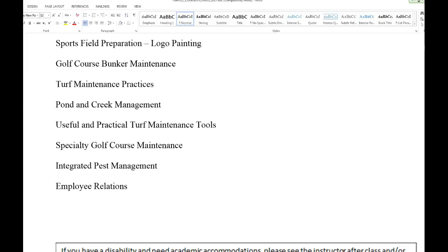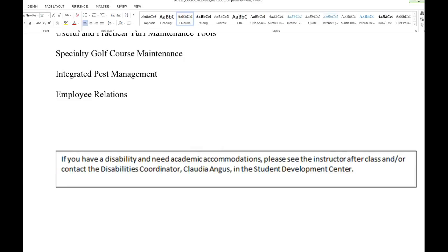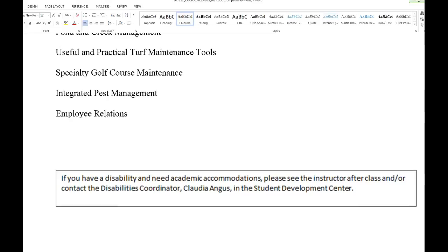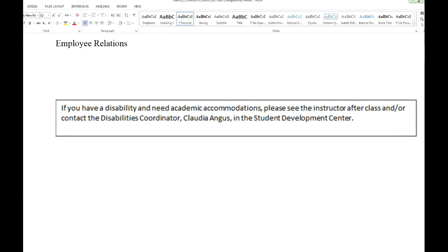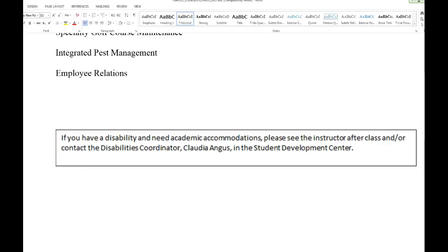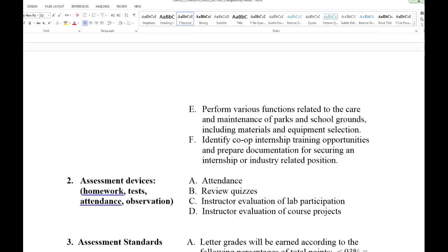Employee relations is one of those things that's hard to teach — treat everybody like you'd treat yourself. Regarding quizzes, if you have any troubles taking them, just let me know. If you let me know beforehand that you're going to miss, I'm pretty easy about making up the quiz. It's after the fact that I get upset.